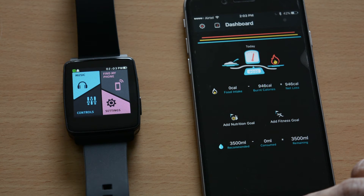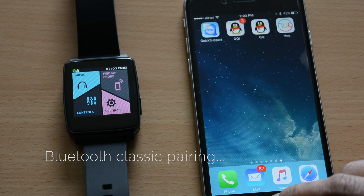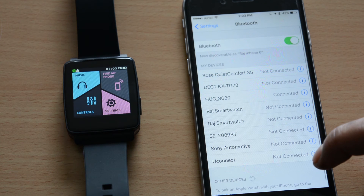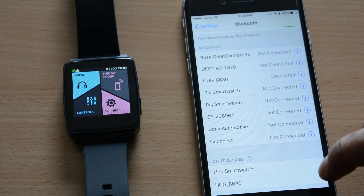You have to do one more pairing now, so please open settings on your iPhone and complete the classic pairing via Bluetooth, and just click on the tab to pair it.